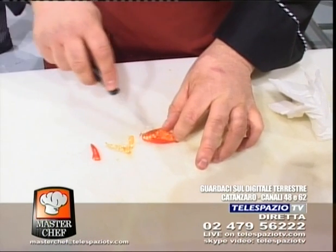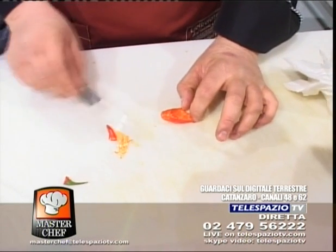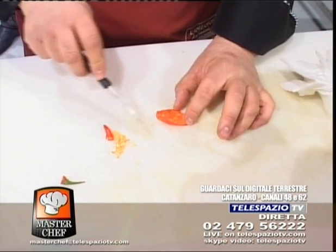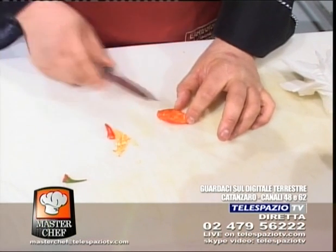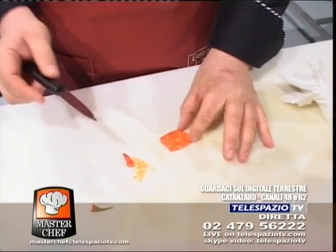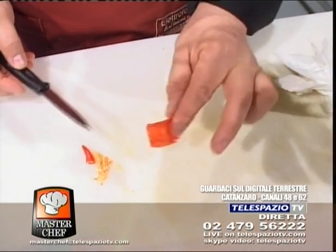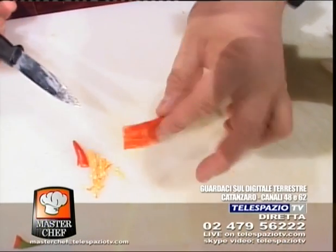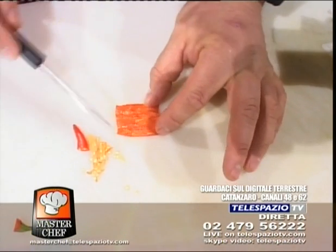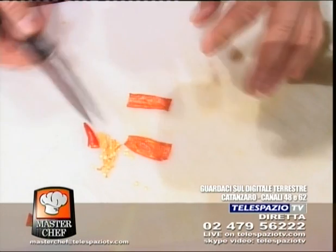Continua così. Grazie, noi ce la stiamo mettendo tutta, va bene? Grazie, grazie mille, un bacio, arrivederci. Allora, abbiamo preso un peperoncino. L'abbiamo tagliato in questo modo per avere questo rettangolo, privato dei semi interni, e andiamo a ritagliarlo.